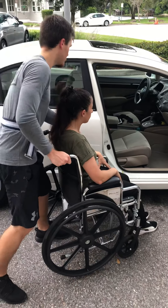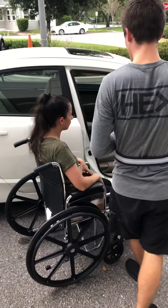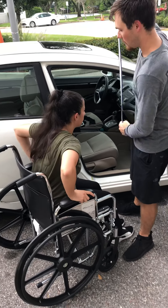I'm going to put the brakes on first. With both those hands, I'd like you to put them on the armrest. Lean forward for me so I can put the gait belt on you.